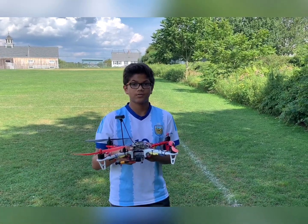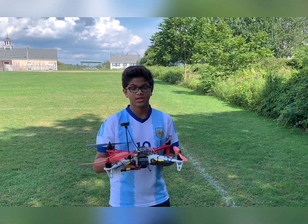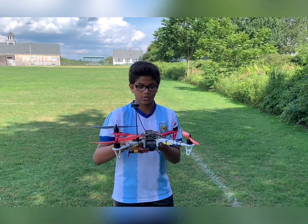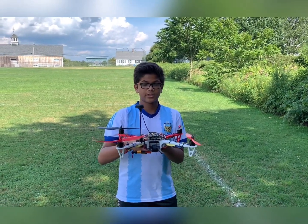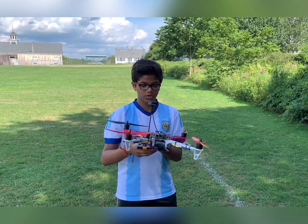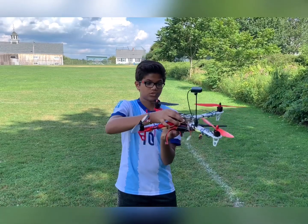Hello, this is Arman, and over the past one to two weeks, I have been building a Linux-based Raspberry Pi drone. The drone has many different parts that allow it to fly, but first and most importantly, we have our flight controller.